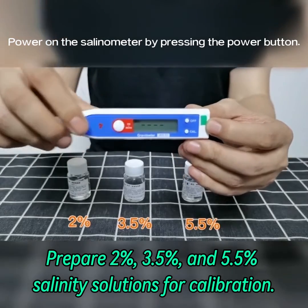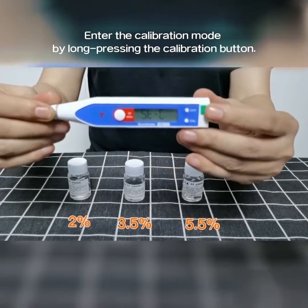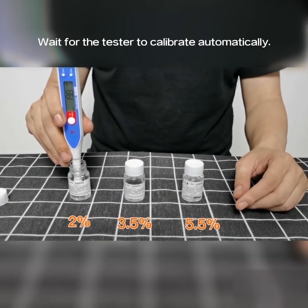Power on the selenometer by pressing the power button. Enter the calibration mode by pressing the calibration button. Insert the probe into the 2% calibration solution. Wait for the tester to calibrate automatically.